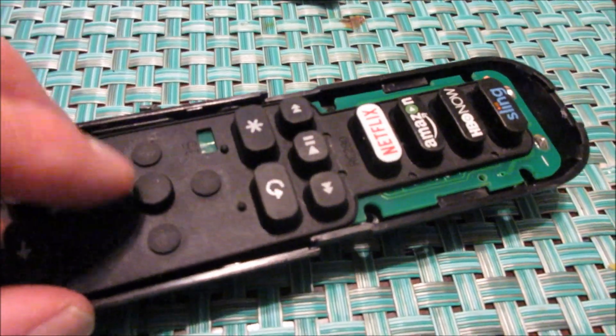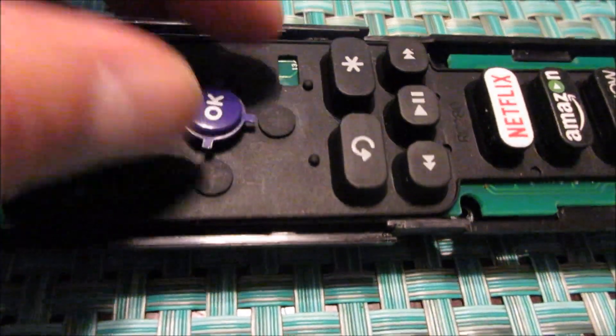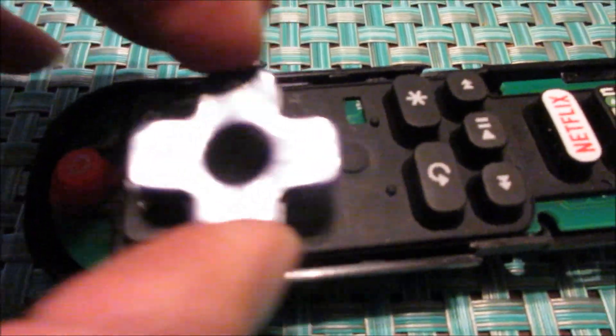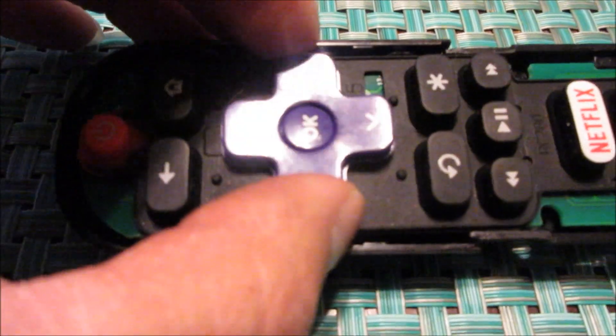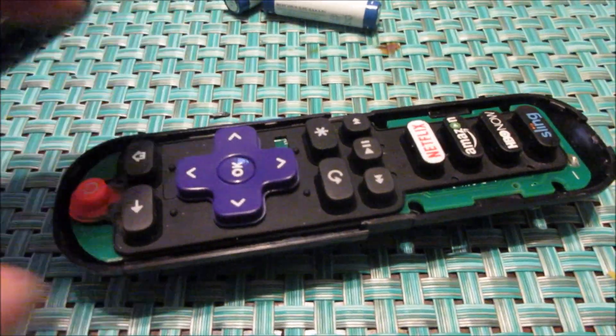What had happened was it was frozen on volume up. Make sure the rubber piece is facing up, then put your arrows on and go ahead and put this back together in reverse order.